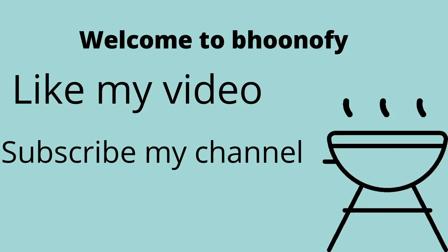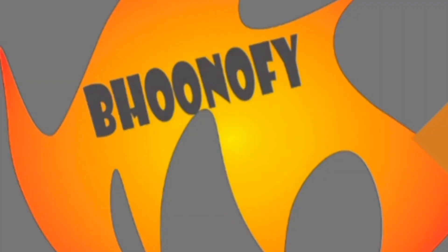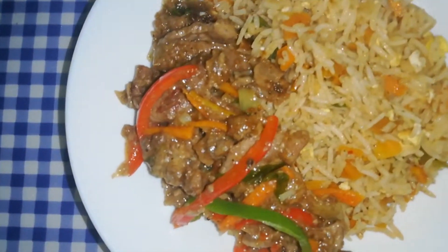Assalamu alaikum, welcome to Bhunafai. If you like my video, subscribe to my channel and click on the bell icon. Today we are making beef stir-fry.